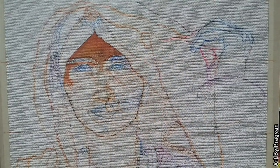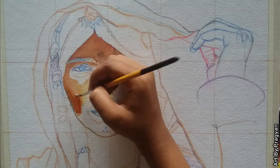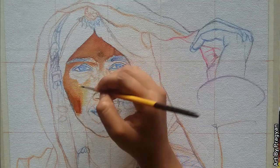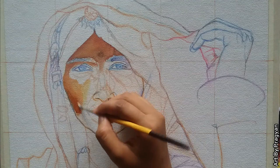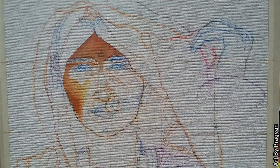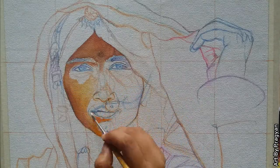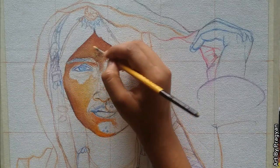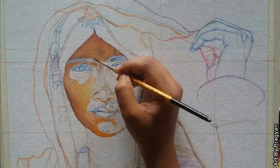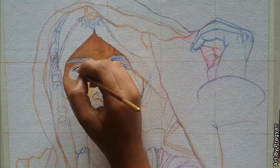Here I'm painting her face. For that I'm using lemon yellow, orange, red, crimson, and brown color, which are commonly used for the Indian skin tone, and white color for highlights. I'm using a round brush of number two for both color filling and blending. For the eyes and eyebrows I'm using prussian blue mixed with deep magenta color.